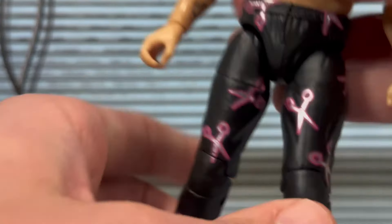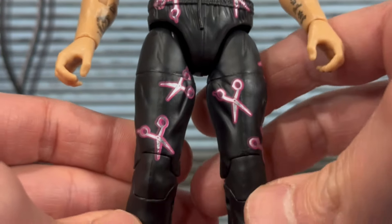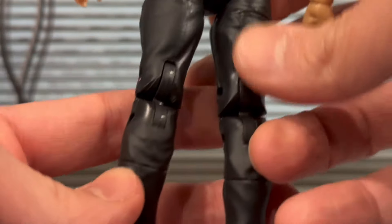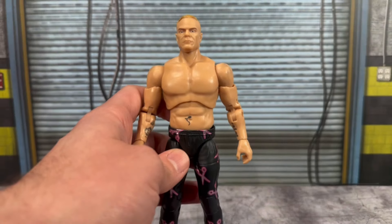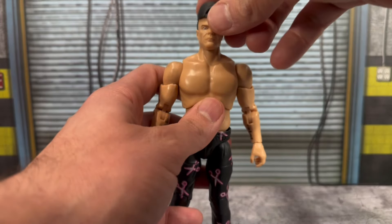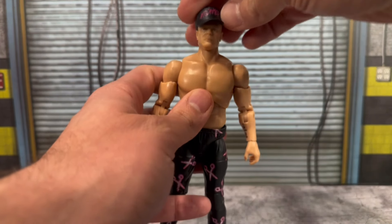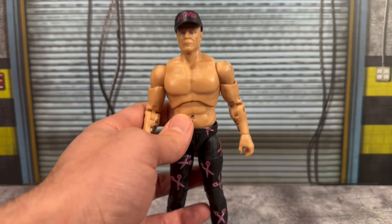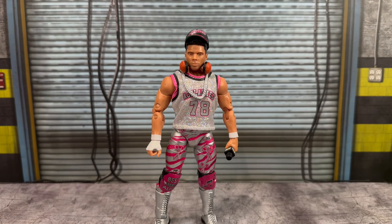Looking at his sweatpants or joggers, he has scissors all over them with black detailing and pink, plus pink sneakers — a nice detail. It's disappointing overall because all in all this is actually a pretty nice figure. If you throw the hat on, he looks ready for the ring. It's just disappointing that it is stained.